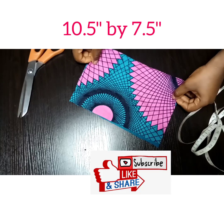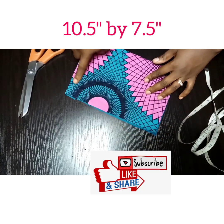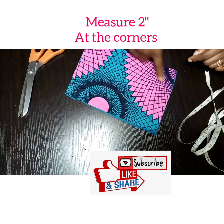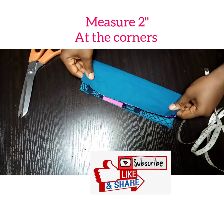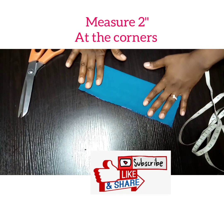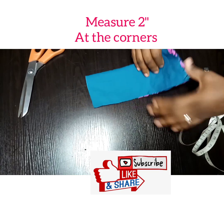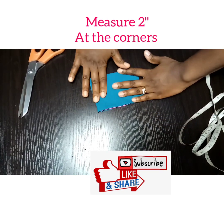The first thing we're going to do is cut a rectangle of 10.5 inches by 7.5 inches. Then we're going to mark two inches at all the corners. To make it easy, I just folded it in two and then folded it again so I could mark and cut at once.